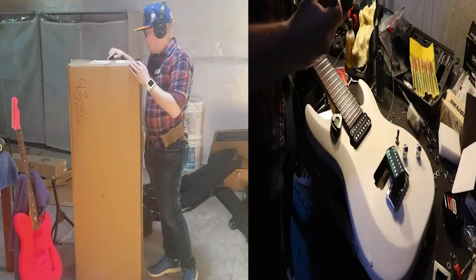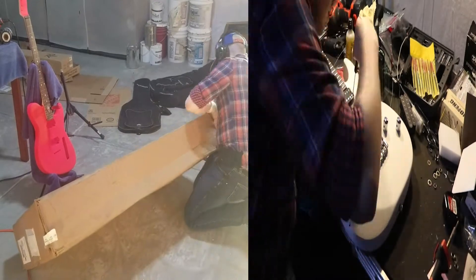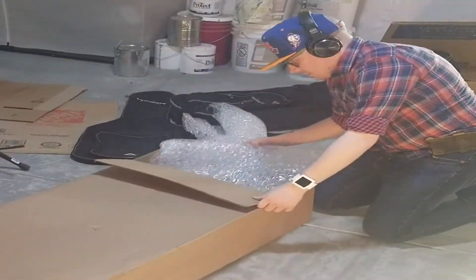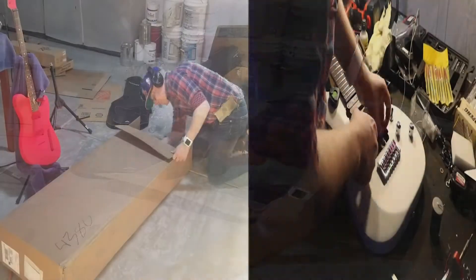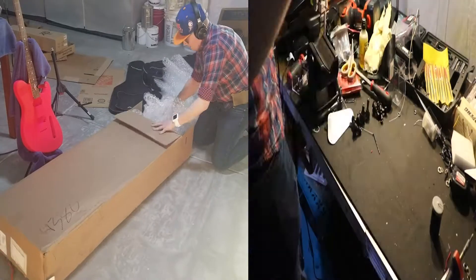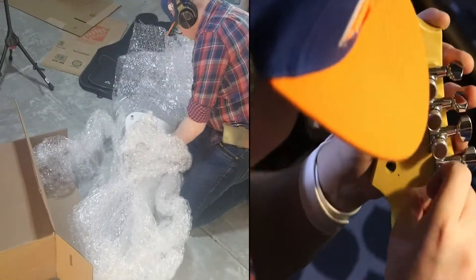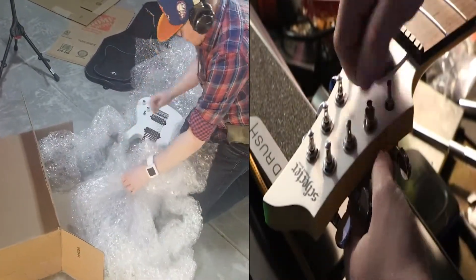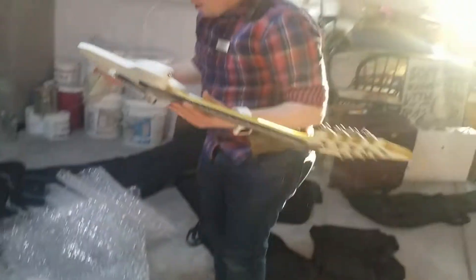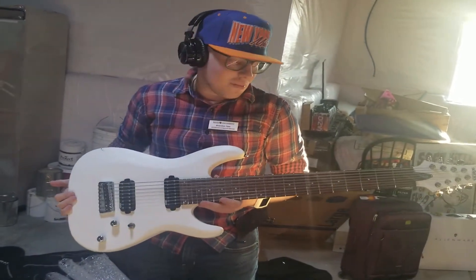So we'll go ahead and pop this open. We have the most important stuff, obviously. This is going to be a Schecter C8 Deluxe 8-String. Basically, this is just an upgrade over the Chinese import 8-String that I bought a while back last summer.